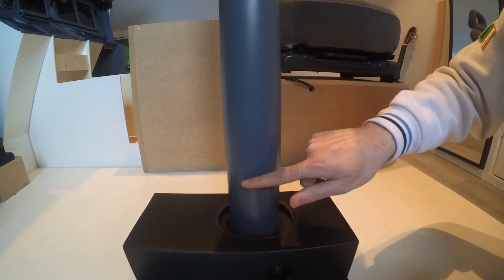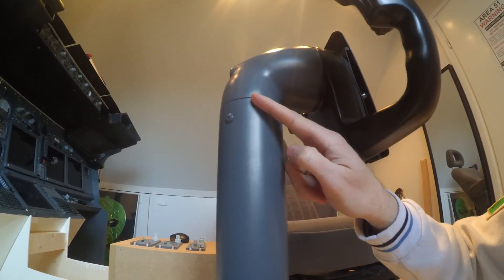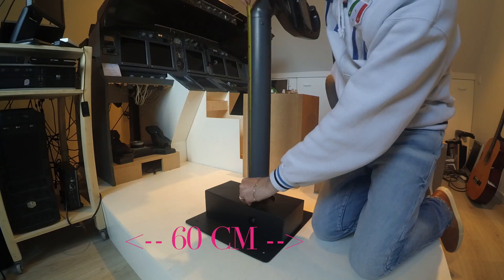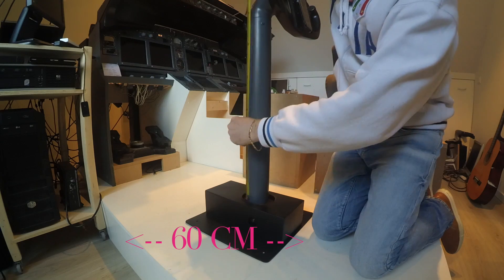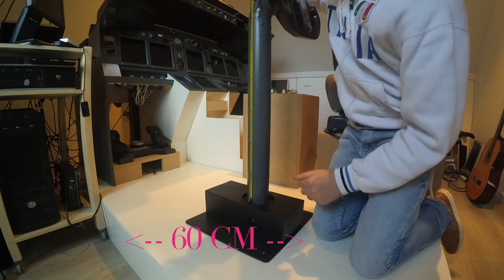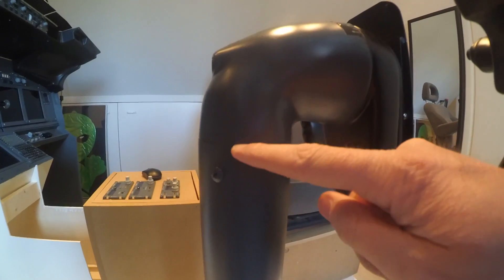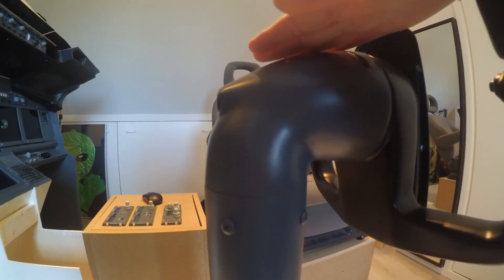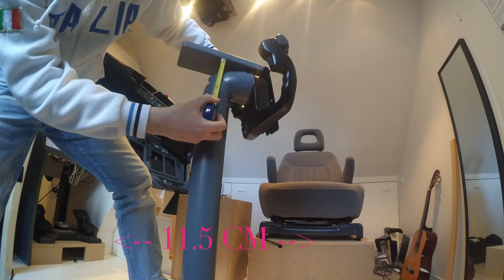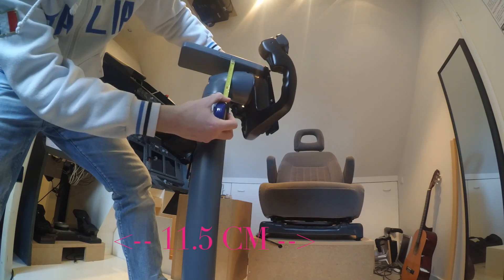Now, to the column. Since here there is a curve, I first take the measure starting from the end of the bottom box that we've just measured up to where the curve starts, and that's about 60 centimeters. And finally, we check the last top part. I'm using a straight object here to help me make sure that the measuring tape stays straight. This measures about 11.5 centimeters.